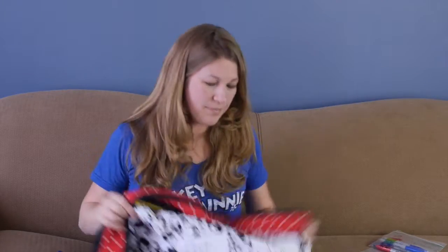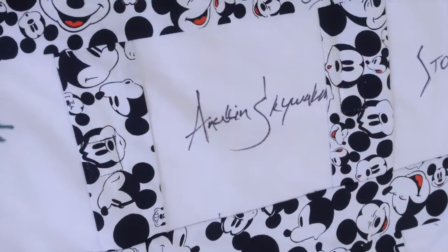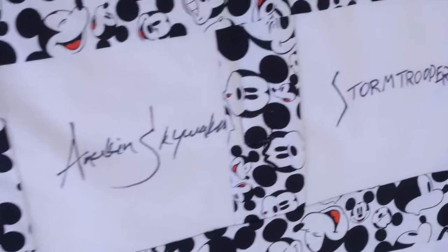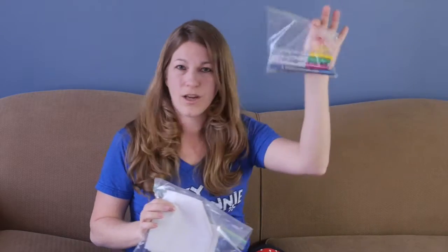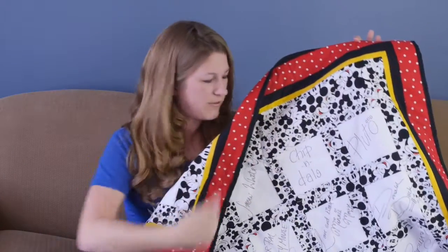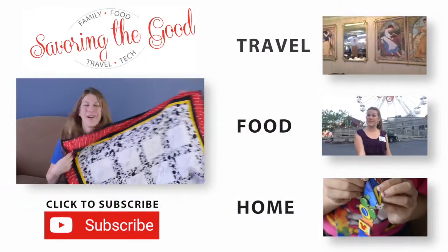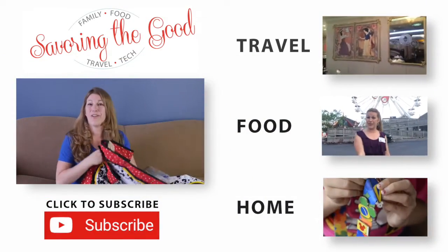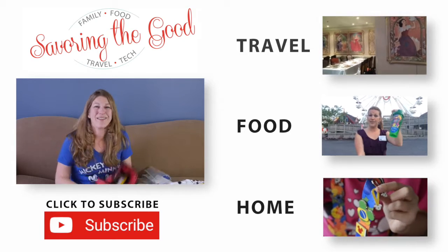So this is something a little bit different than an autograph book. Autograph books are great, but I'm a little crafty and I like to think outside the box. All it takes is some fabric, Sharpie markers, some extra Disney fabric, a little bit of imagination, and you have a wonderful Disney Autograph Memory Quilt. I will have all the information on how I did this on my blog, SavoringTheGood.com. I'll see you guys real soon — bye bye!